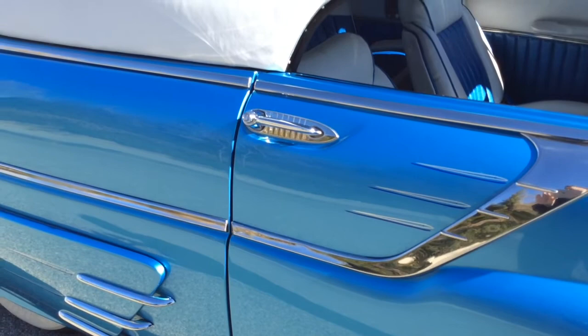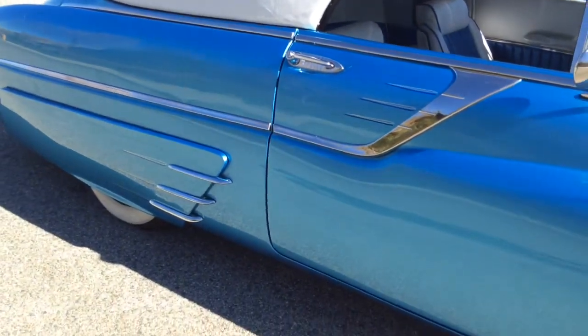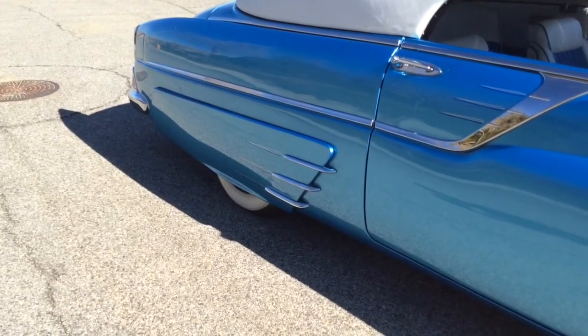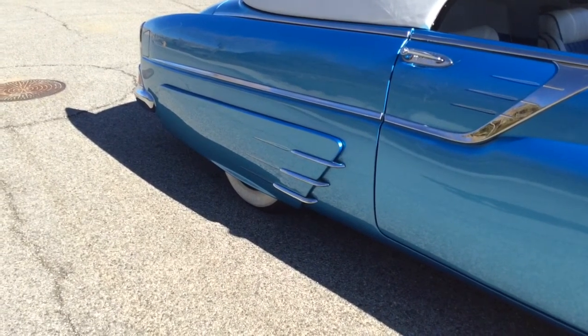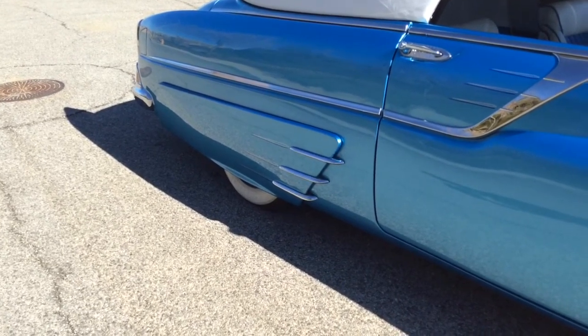The rule of thumb when building customs back in the day was you needed to have the same year or newer parts on it to make it in the shows and make it worthwhile. These skirts are extra long — they're handmade wheel covers that are removable so I can change flats. Then I added spears from a 1954 Mercury, modified to fit these skirts the right way.